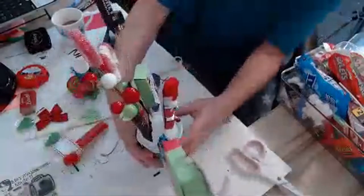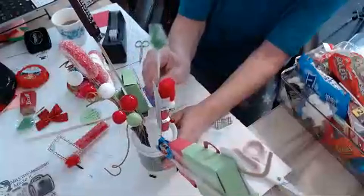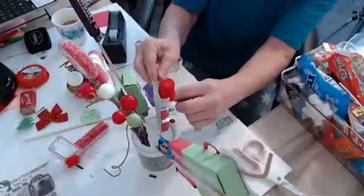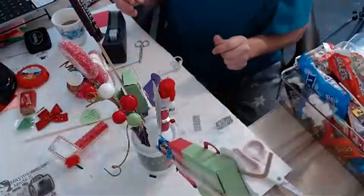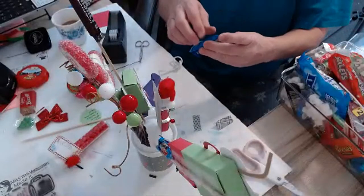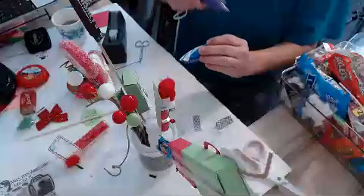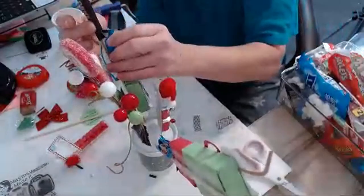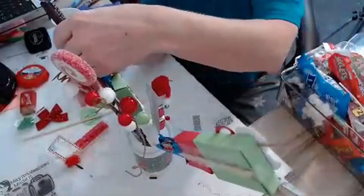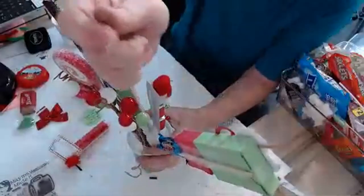Now I'm going to take some candy suckers and put them in there — I'll just push them down. I also want to put some more candy on this one. These are simple and easy to make, especially right now. They're good gifts you can make at home so you don't have to go out shopping. Then I'm going to put another stick in here because I want to add some more candy.